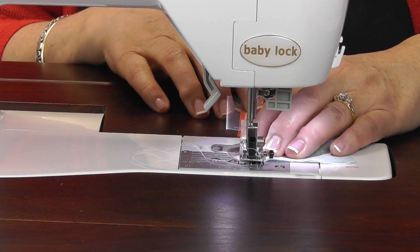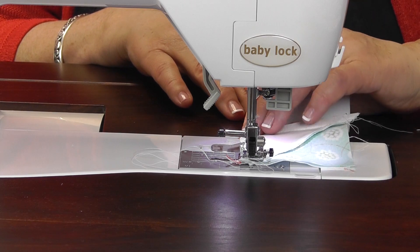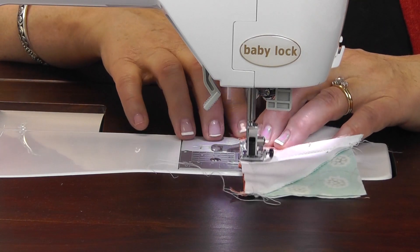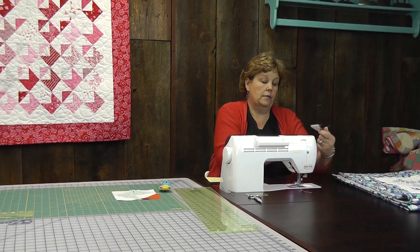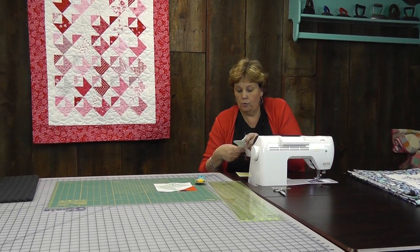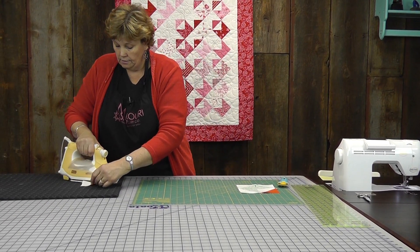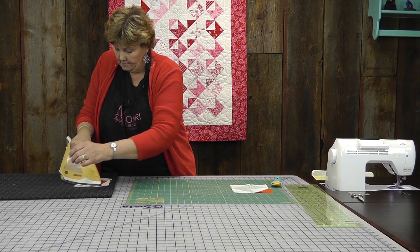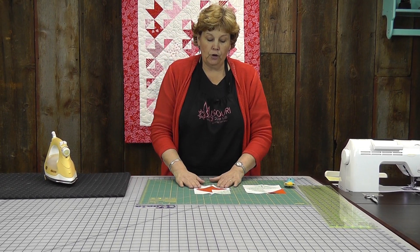Sew them down, then iron this open, and this is going to be our first little love note. So cute — that's your little love note right there.